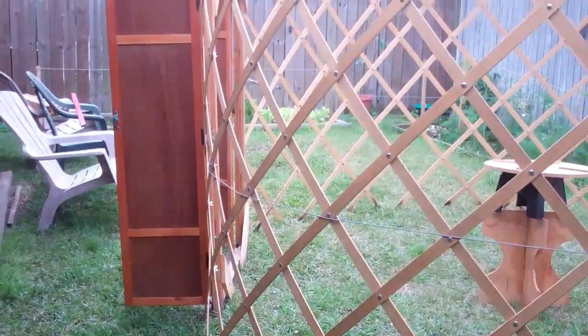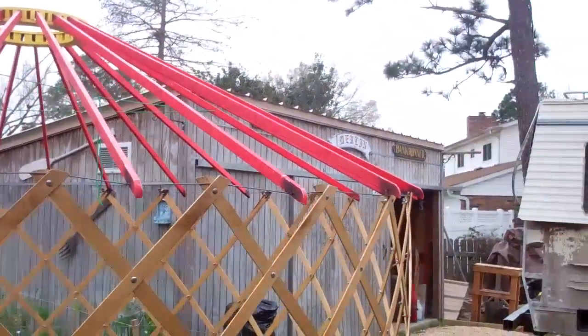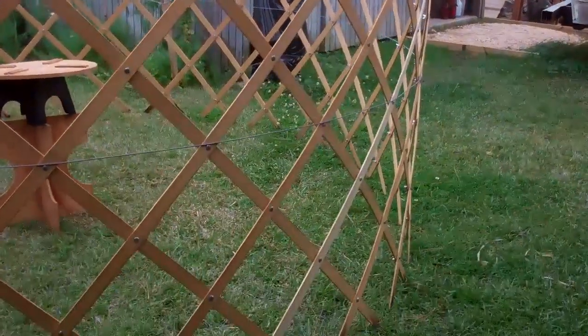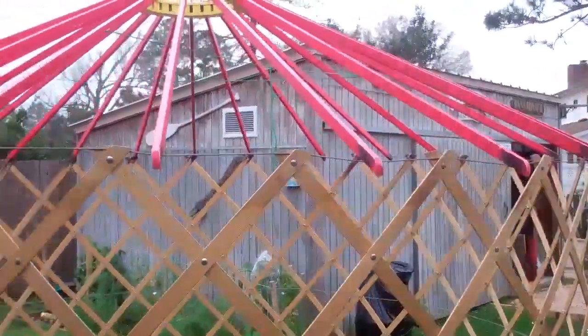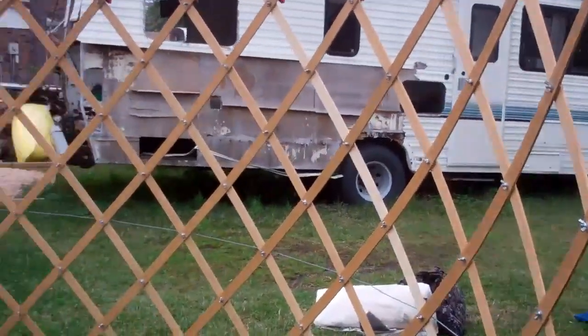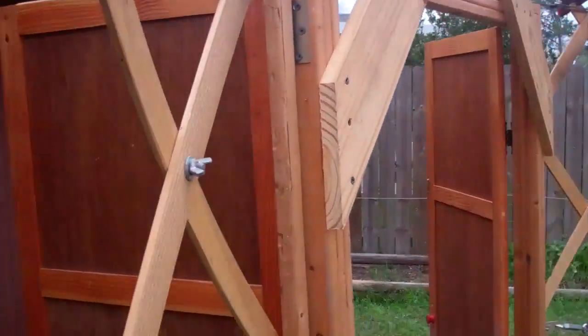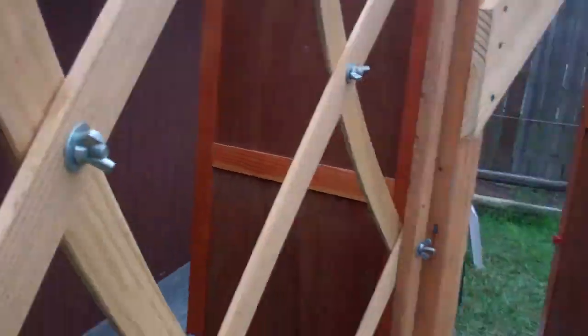Hey y'all, we were asked about the Mongolian Ger and Rumi's got her set up out here so we'll give you a look at it. People want to know how it was built. There's a detail of where all the lattice work crosses.